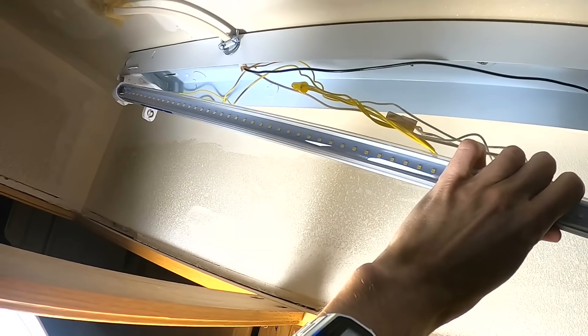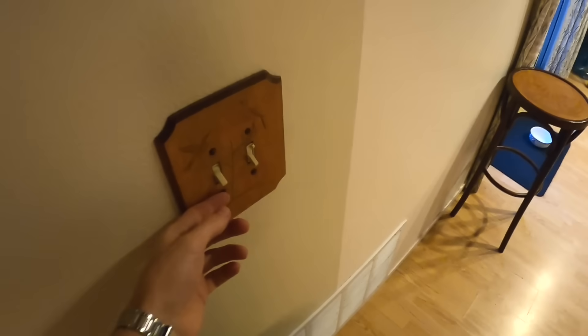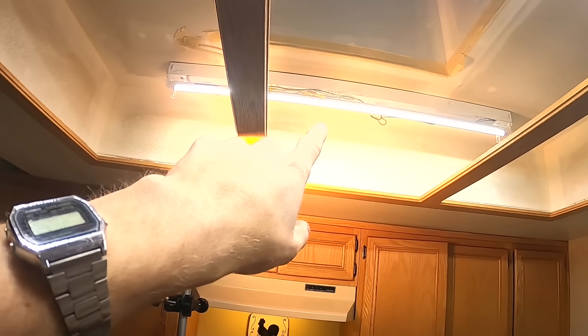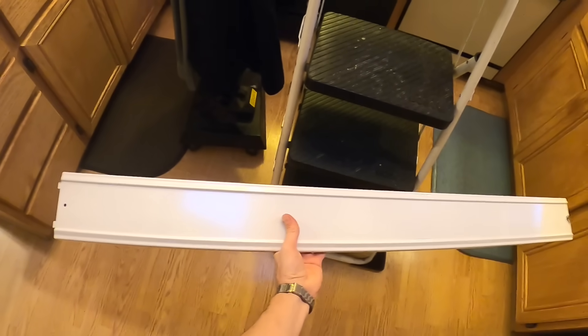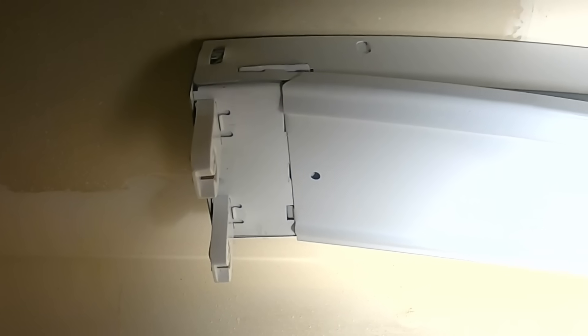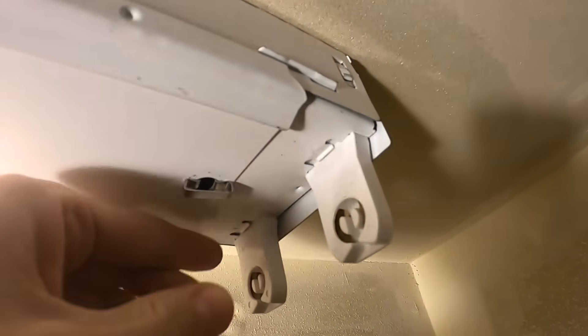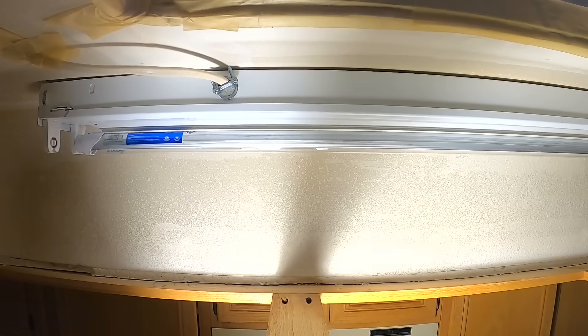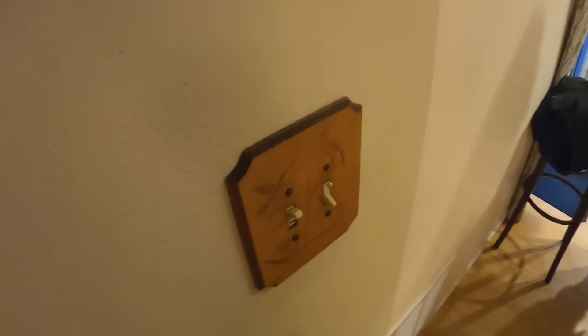Before we put the cover back in, we're going to slip one bulb in. These go in the same way as the old ones — the little pins right here slip in, push it up and then give it a twist. Flip your breaker on and we'll go ahead and test it. It's working, so now we can go ahead and flip it off and pull the bulb back out. Put the cover on — this end just slips into one end, push that cover up making sure you're not pinching any wires, and give that little clip a twist 90 degrees to lock it in. Then put the bulbs in, twist them 90 degrees.